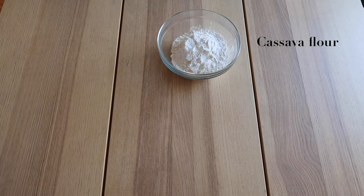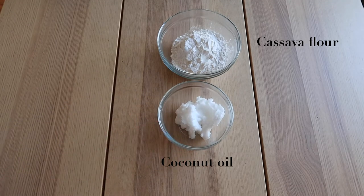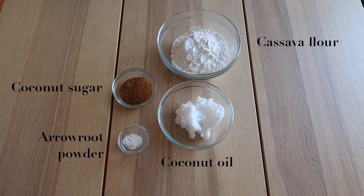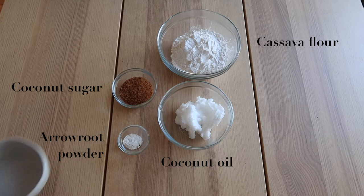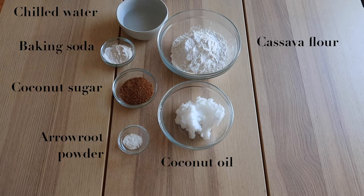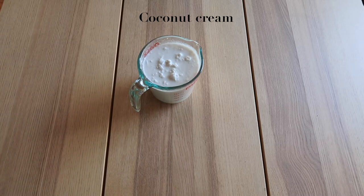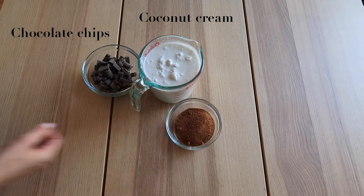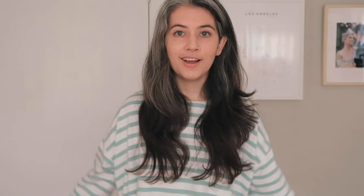For the crust, we have one fourth cup of cassava flour, half a cup of coconut oil softened, one fourth cup of coconut sugar, two tablespoons of arrowroot powder, five to seven tablespoons of chilled water, and one teaspoon of vanilla. For the chocolate cream pie filling, we have one and a half cans of coconut cream, three fourths cup of chocolate chips, one third of a cup of coconut sugar, and one teaspoon of vanilla extract.